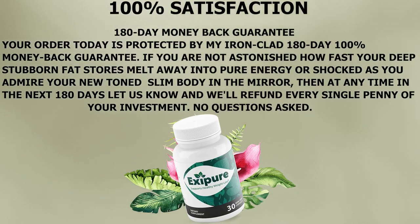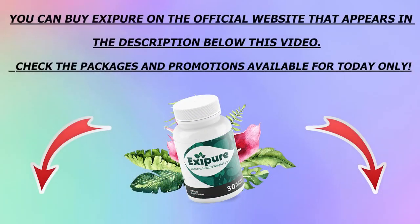Just to help you out a little bit more, I'm going to leave Exapure's official website just below this video in the description box. Be sure to check out that link — you can read more about its all-natural ingredients, read people's feedback, and check out the packets they are selling. Remember, it is cheaper if you buy the packet with six bottles rather than just buying one bottle at a time.